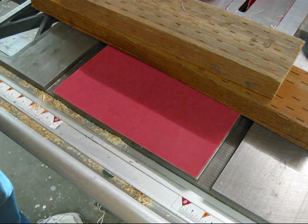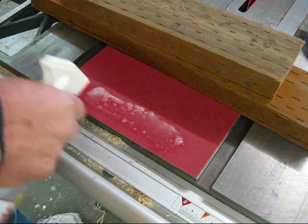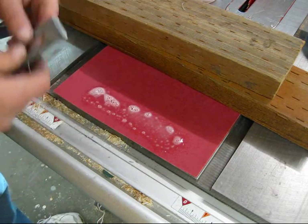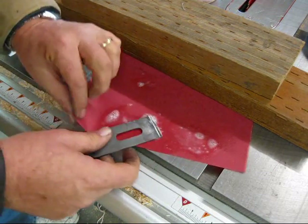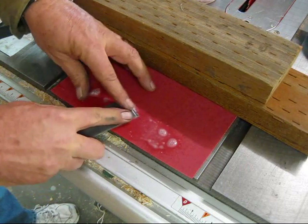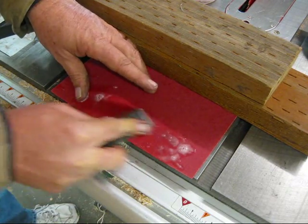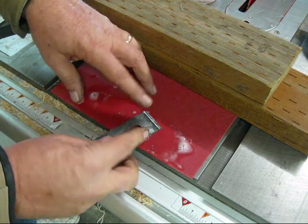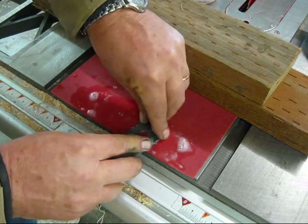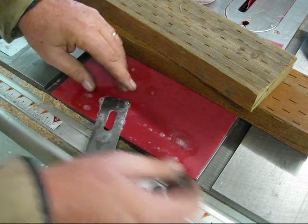We've finished with the 150 grit, now we're going to go to 400. This is just some window cleaner. Be careful not to lift this up when you're flattening the back — it'll change the way the plane operates pretty dramatically.